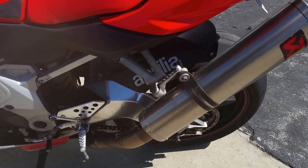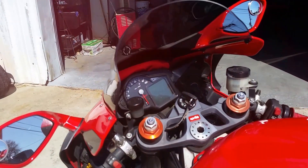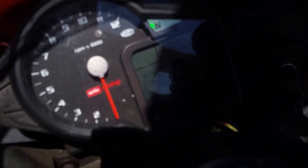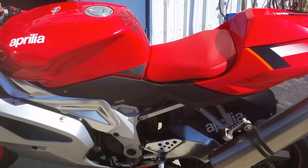Chain is in good condition. Tires probably need to be changed in about a thousand miles. And crank it up real quick. That's it.